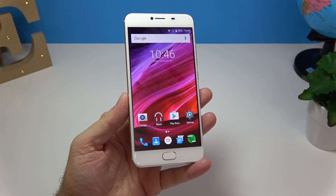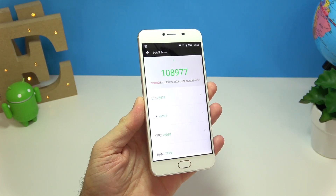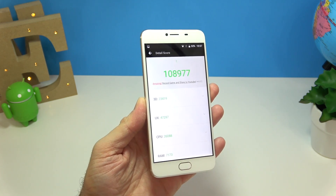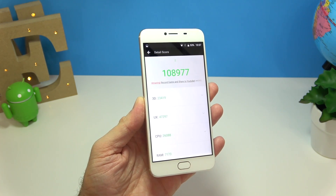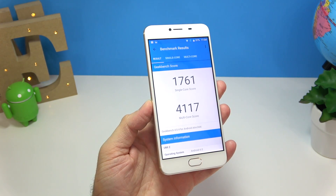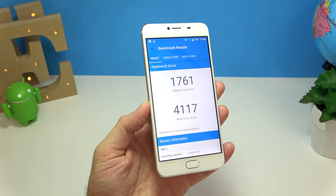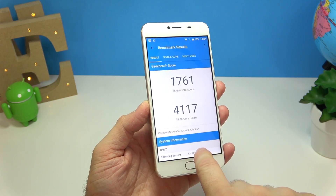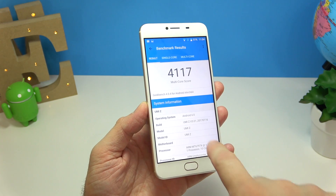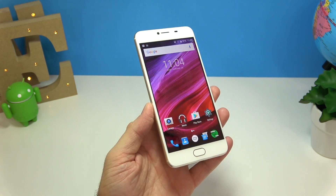I'm installing the AnTuTu benchmark and GeekBench 4 to see scores with this new CPU. I knew the Helio X27 would be fast, but I never imagined it would be this fast. On AnTuTu we get close to 109,000. On GeekBench 4, the multi-core score is 4,117 and the single-core score is 1,761 — very close to the Snapdragon 821.